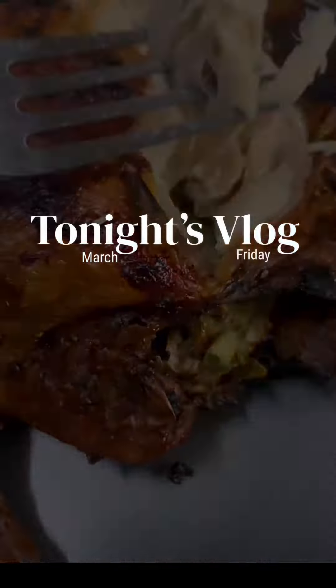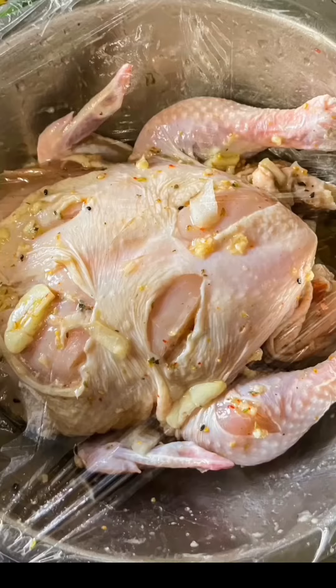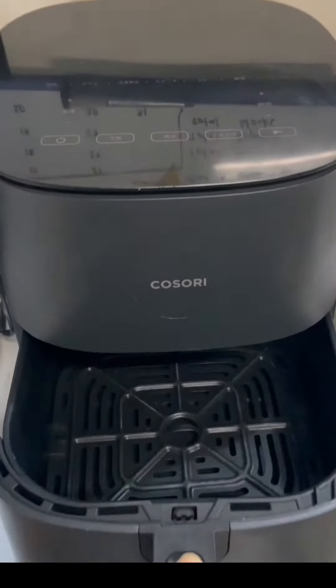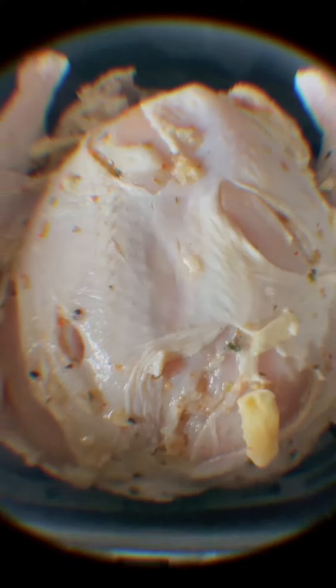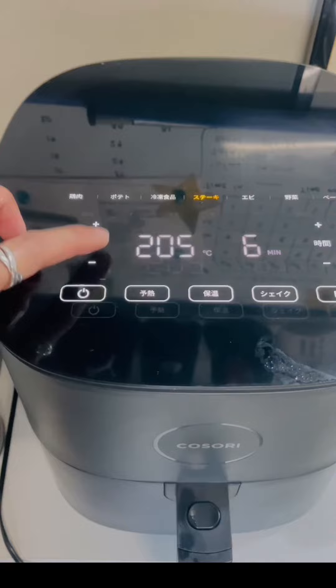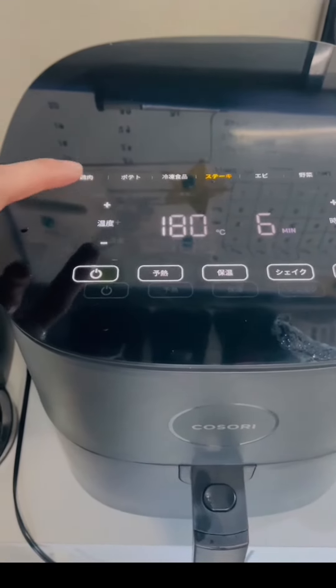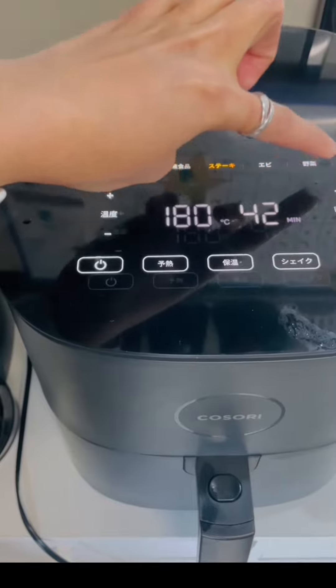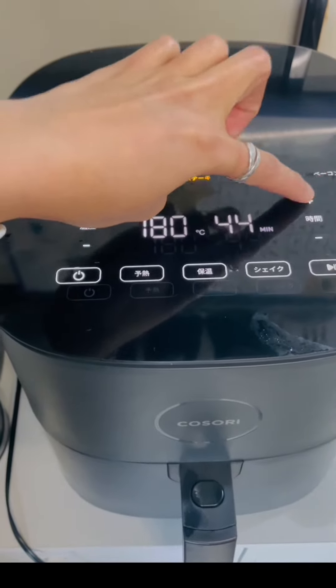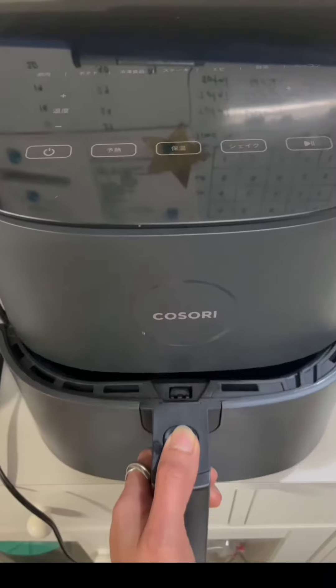Good evening guys, what a delicious dinner tonight! I bought a whole chicken to cook for tonight's dinner. This is now the second chicken I've had — the breast was inedible and the leg meat had a similar texture. I'll put it at 180 degrees for 45 minutes to cook. Okay, let's start cooking!